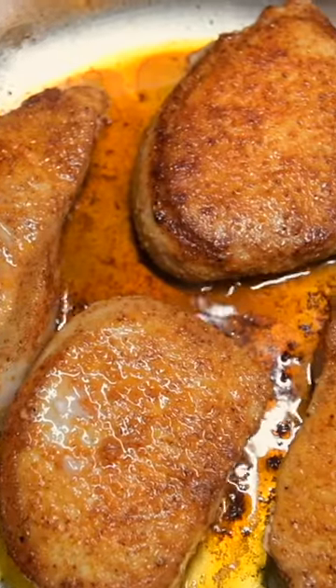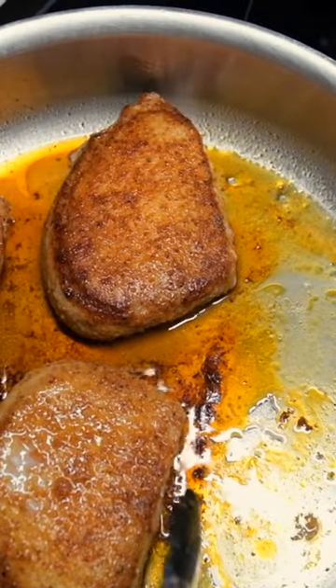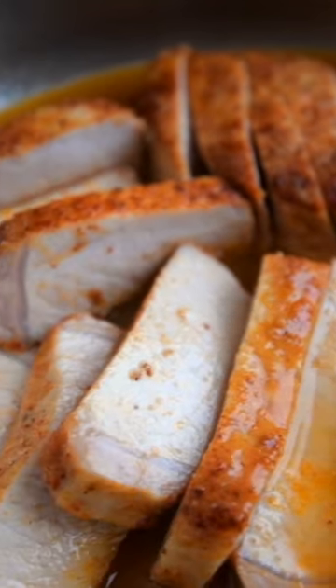When they are done, transfer the chops to a plate and make a quick pan sauce — you won't believe how simple it is. Increase the heat to medium high, then add chicken stock, apple cider vinegar, and a little bit of honey. When the sauce is reduced by about half, turn off the heat and swirl in a little bit of butter to make the sauce silky. Enjoy!